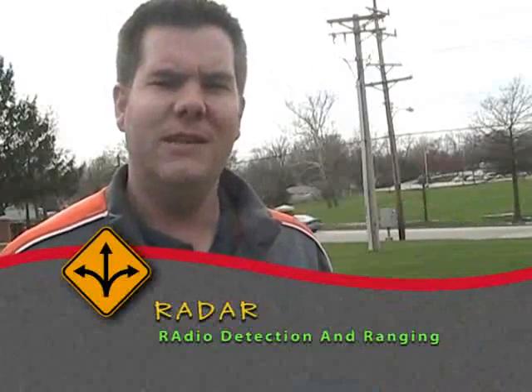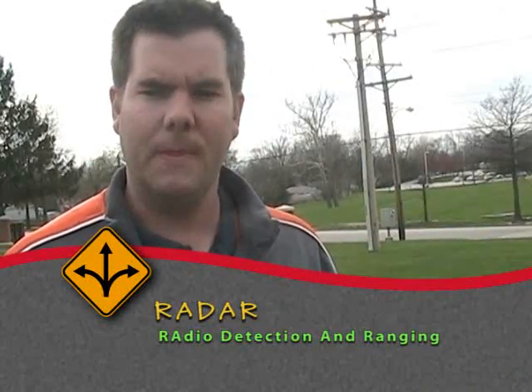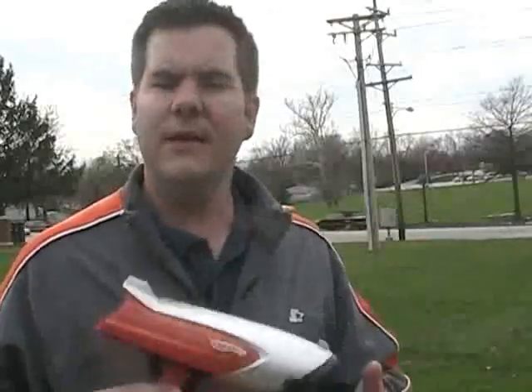Radar stands for Radio Detecting and Ranging. Radar guns use microwaves. It emits a small pulse of microwaves towards an object. Then the object bounces the waves back to the gun, and the gun calculates the speed of the object and tells it to the person holding the gun.